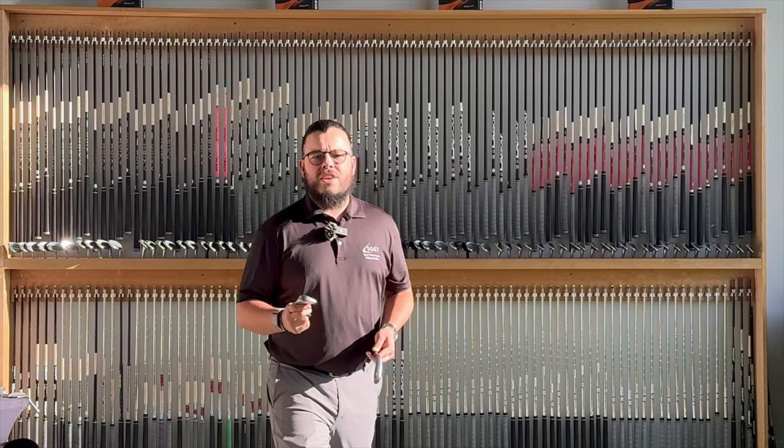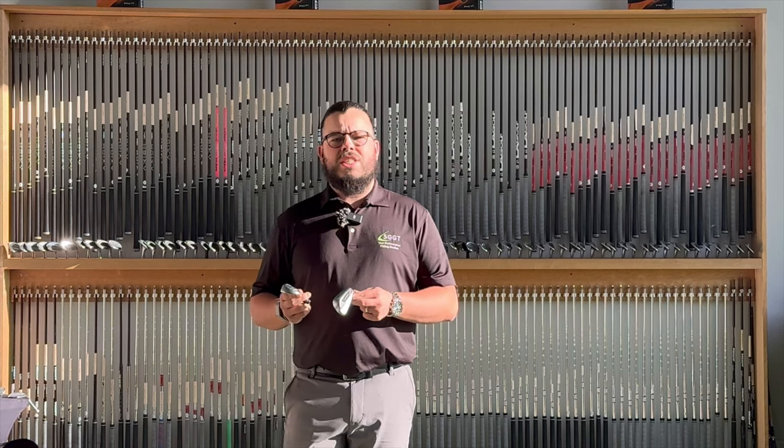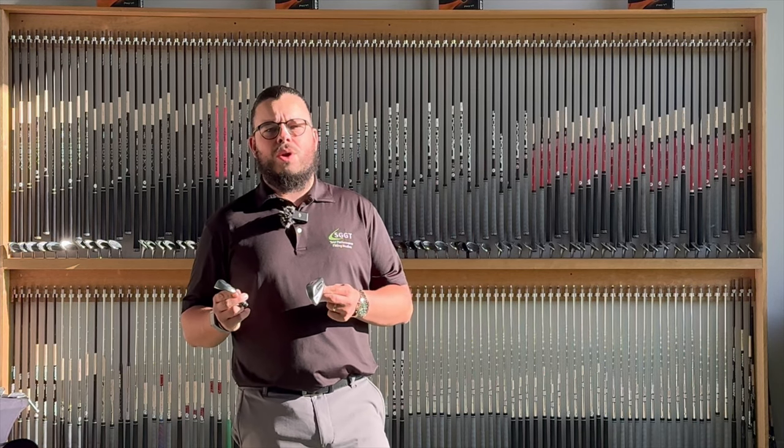Hi there, I'm Aaron, one of the fitters here at SGGT Edinburgh. Today we are going to be testing Callaway's new AI 200 and 300 in the brand new Apex line.